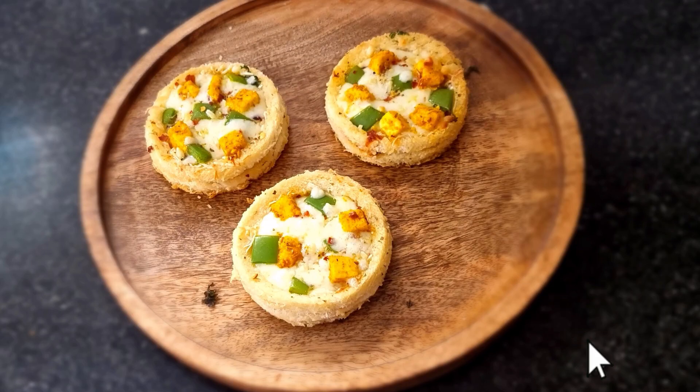Hello friends, now we will see the recipe for crispy bread pizza disk with tandoori. So let's go to the recipe.